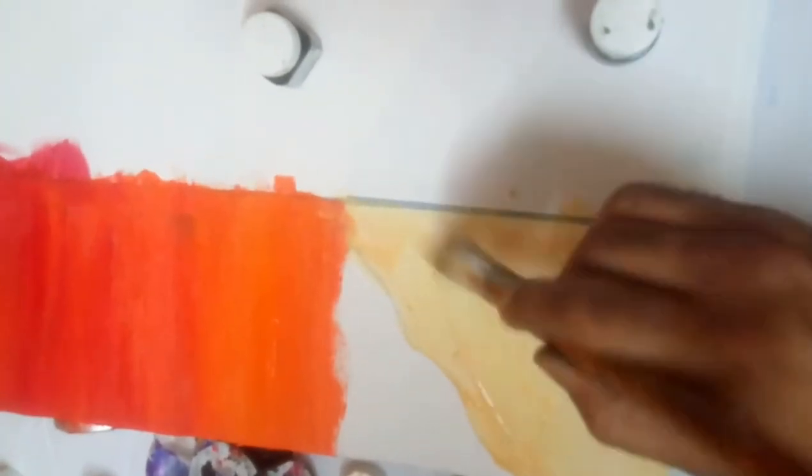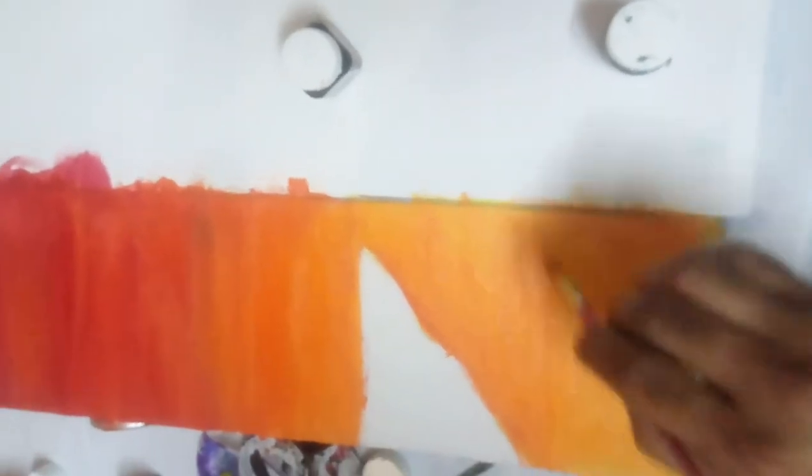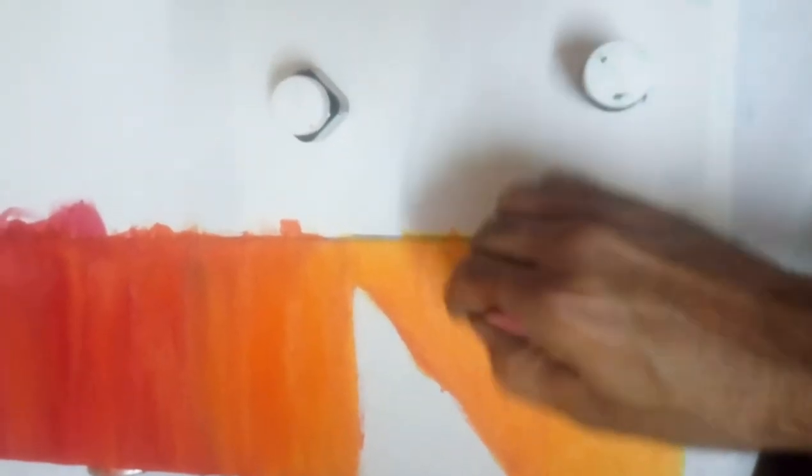We can use a flat brush and a round sable hair brush for that. I am putting here orange color and light yellow color. The mixing work is completed, and after removing the tape it looks like that.